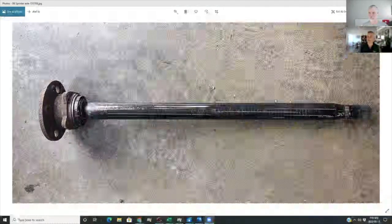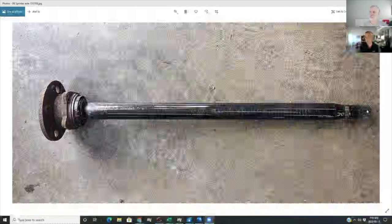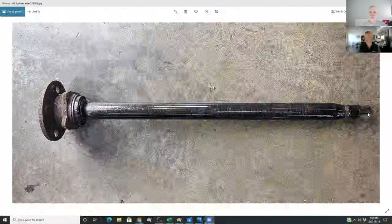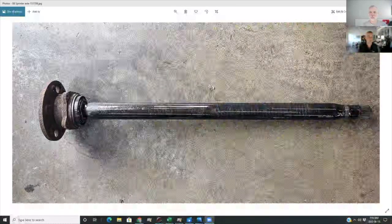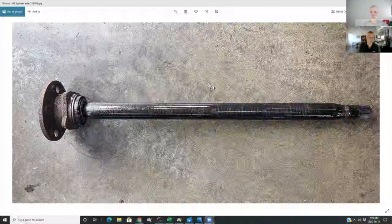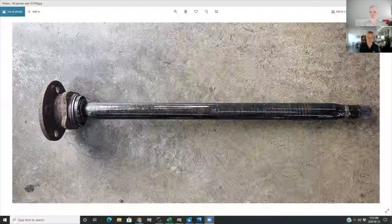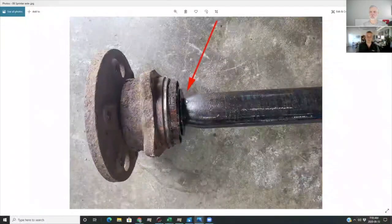Here's the axle removed from the vehicle. You can see this part here — these splines — this is what slips into the gears of the differential and basically drives the axle. The axle bearing, the part that was worn out and making noise, sits out here. I have another picture that illustrates this a little better. That's the general look.